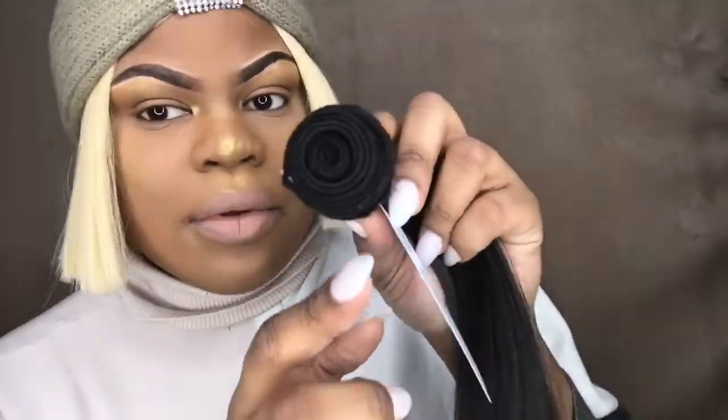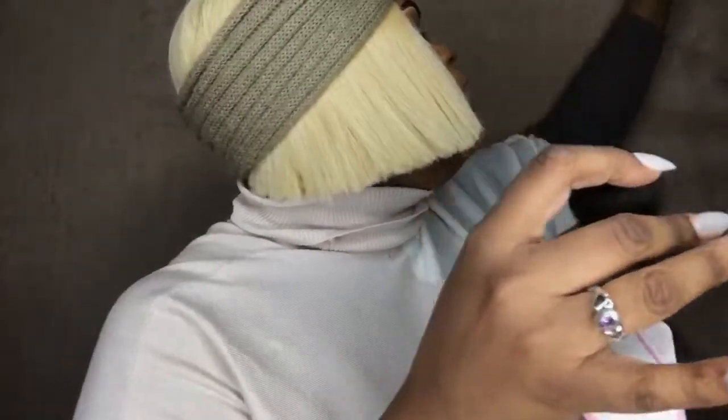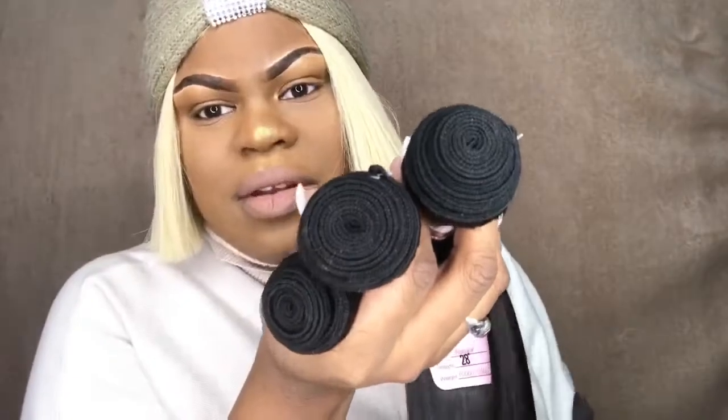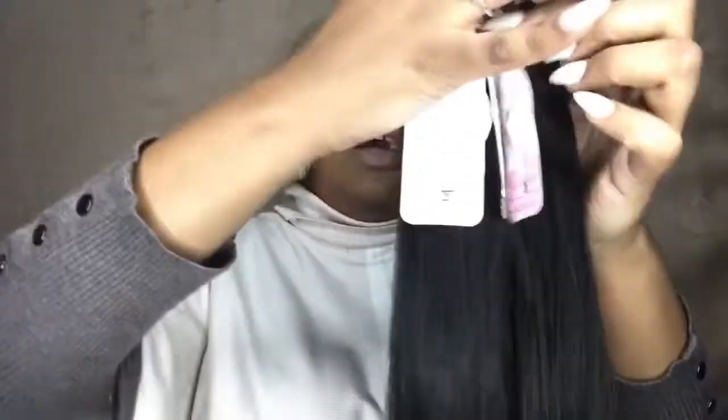I would have to give this hair a 9 out of 10. Everything is really, really good — I love this hair company from the bottom of my heart. The only thing I'd say is the wefting is kind of thin; they don't give you a huge amount of hair per weft. That's understandable because it's long hair, and longer hair isn't always going to be super dense. If it were shorter it would definitely have more hair, but I still love it — this hair is amazing.